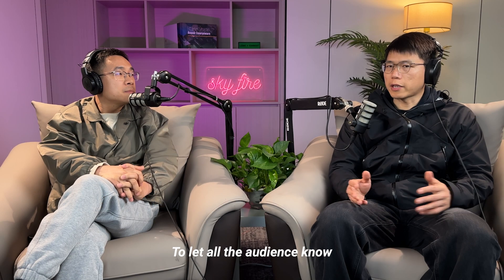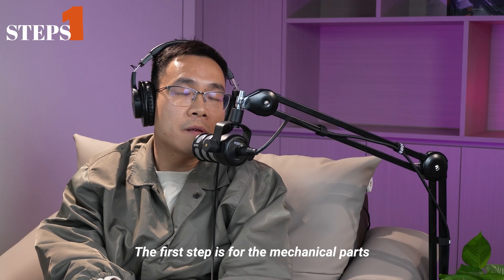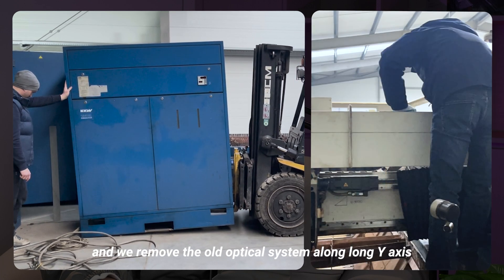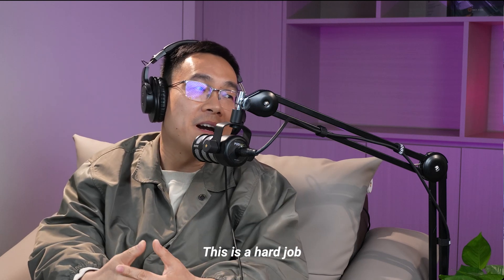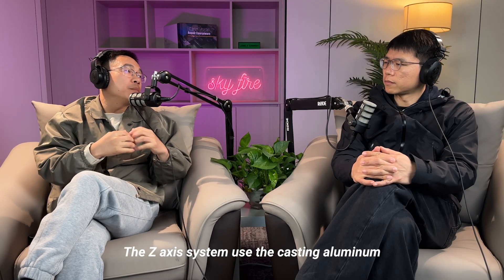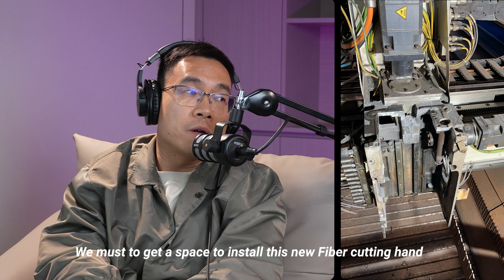Can you break down the retrofitting process for the audience? The first step is the mechanical work. We remove the chiller and the old optical system along the Y-axis, and we remove the old CO2 laser head. Frank and I used tools to cut some mechanical parts — it's a hard job. We installed the new fiber laser cutting head, but the old Trumpf Z-axis system uses cast aluminum as one solid part, so we had to manually cut it to make space for the new fiber laser cutting head.